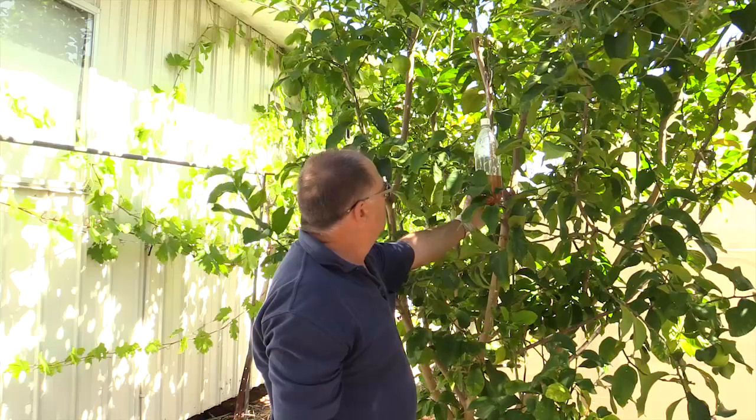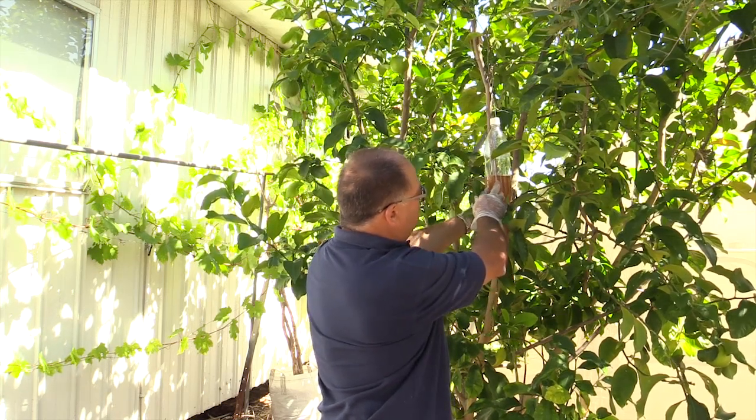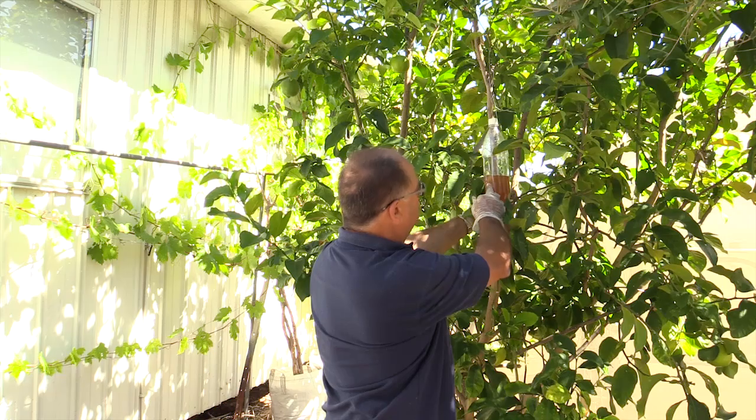You want to fill this just to below the holes that you've put in with your soldering iron, and it's ready to go. Once you've put your trap in place, keep an eye on the solution and we recommend changing the lure every week.